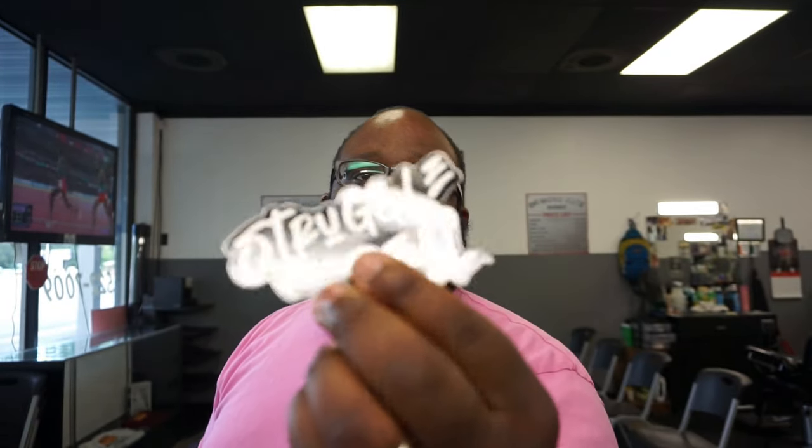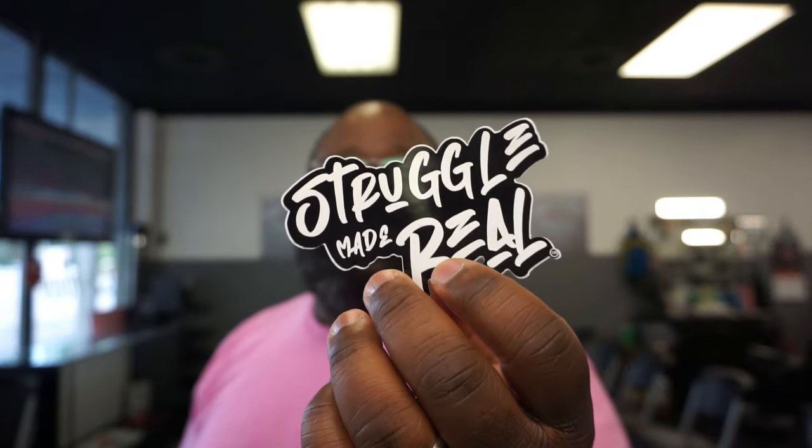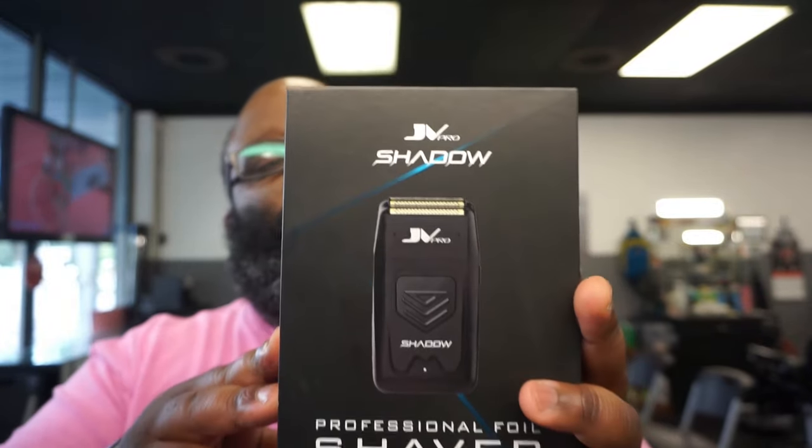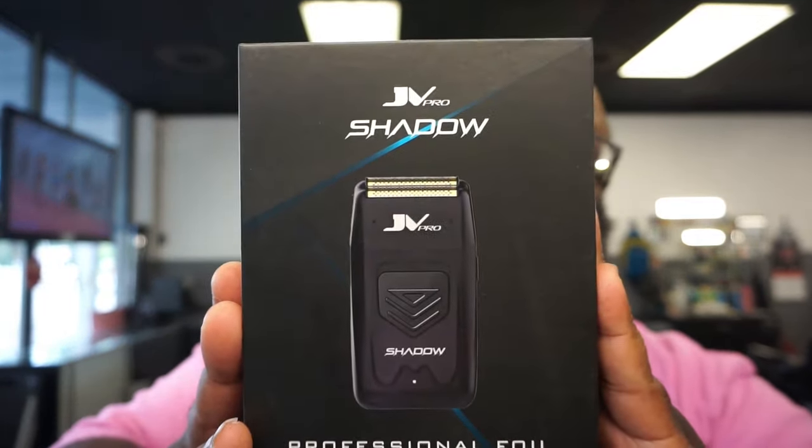They sent me first off Struggle Made Real, which is a sister brand — the other brand of JV Pro, which is their pearl and stuff like that. But this is what's in the box: their new foil shaver, a double foil shaver called the Shadow. The original price is $99.99, but at the time of shooting this video it's $89.99. So price-wise we're looking at something pretty decent based on the market — and that's just price; based on performance I don't know yet.